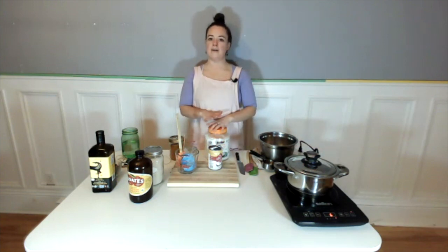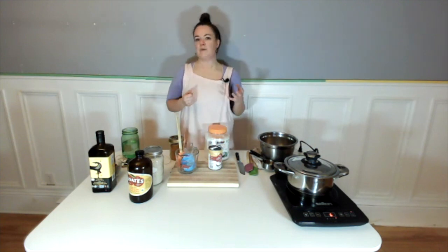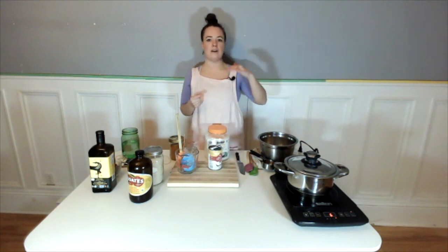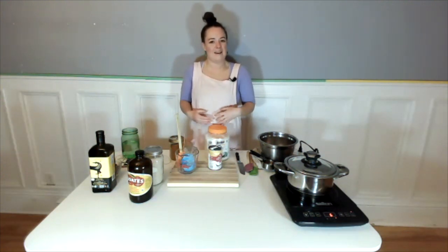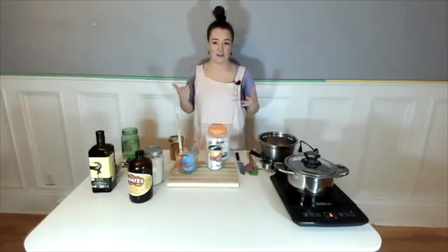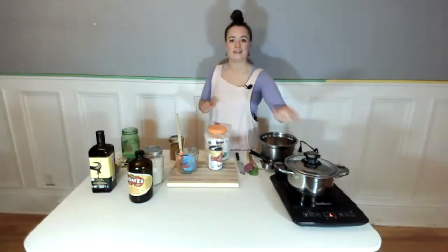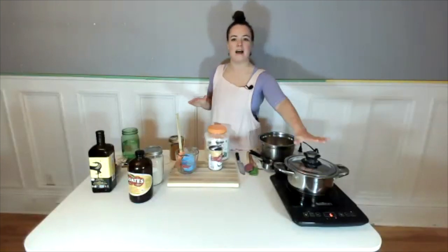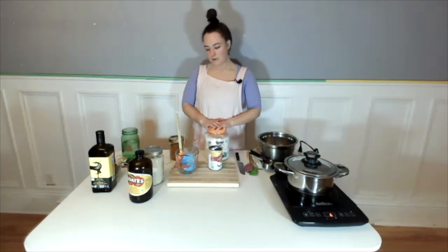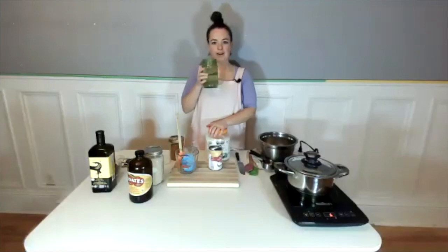Once you cook the rice with coconut and then cool it down, it creates a specific type of indigestible fiber in the rice, which keeps blood sugar balance lower and also feeds our friendly gut bacteria. You can use a rice cooker — just use your regular rice cooking settings, and this recipe will work fine with that. That's why we're adding our coconut to our rice — we're looking for that blood sugar balance, having our carbohydrates with healthy fats to help keep things nice and balanced.